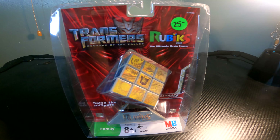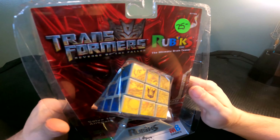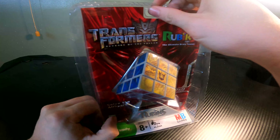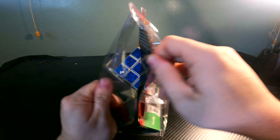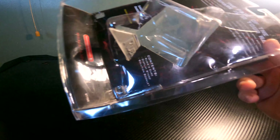Hey, what is up guys? It is OptiNationReview here with another video. Today we have the Transformers Revenge of the Fallen Rubik's Cube. I think it's pretty awesome. Alright, let's get right into it.